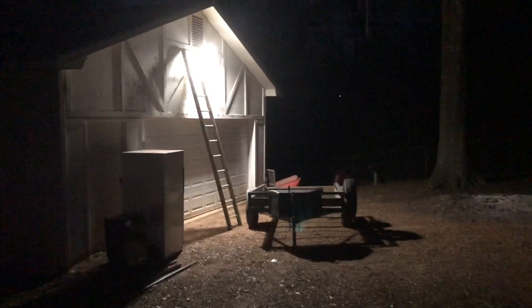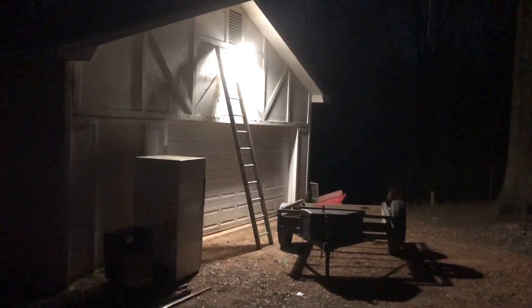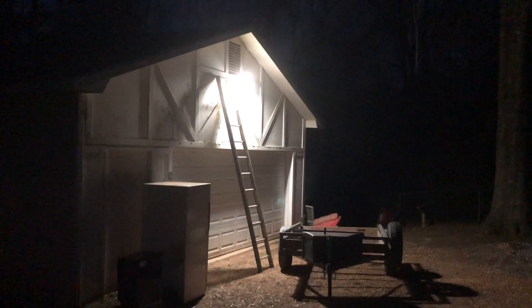That's good and bright. I wouldn't say twice as bright, but it's nearly twice as bright as the old one. That is a lot of light. I'm very happy with that. Look at the circle of light it throws out. I'll tell you, it's right at twice as bright as the old one.